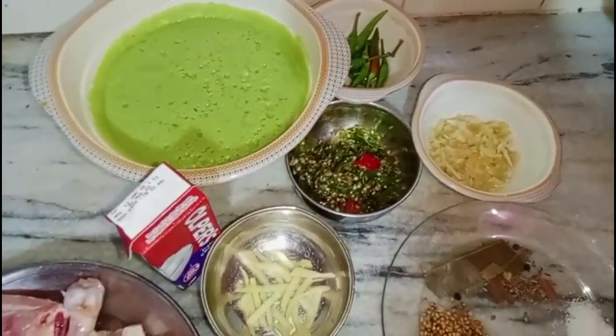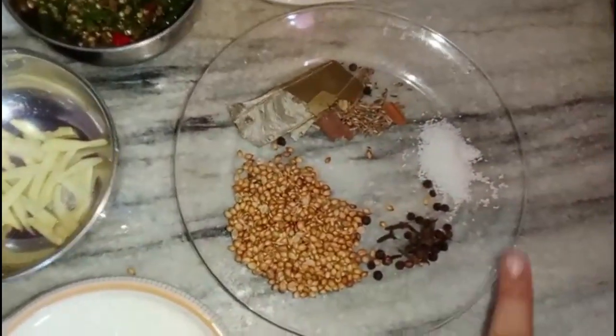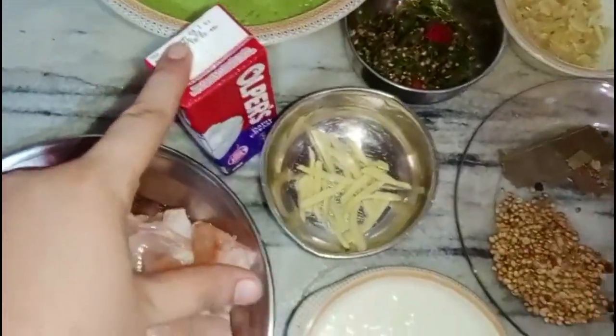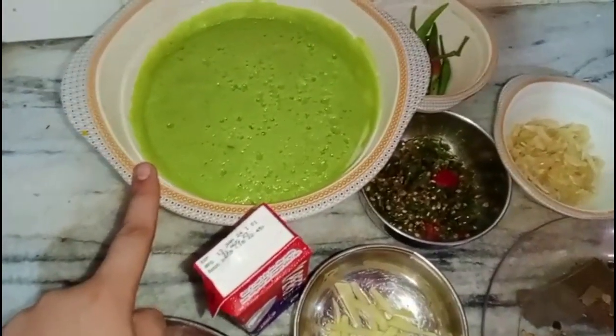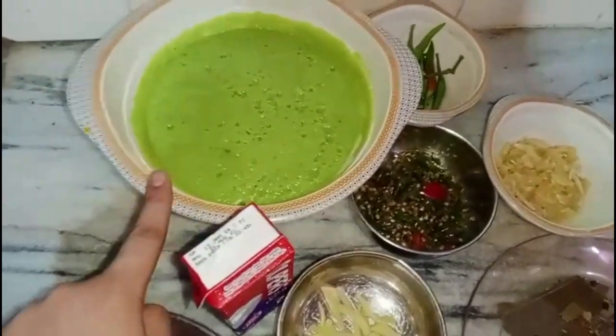We need the ingredients for this recipe. First we need chicken. We will use it for garnish. This is a cream. We have grinded the cream so that the green kadai can be good.